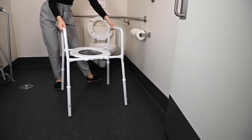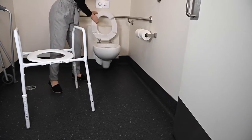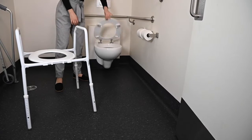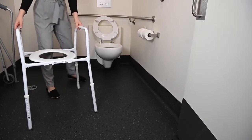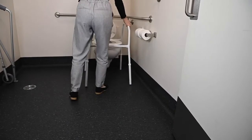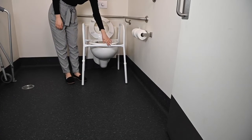To position your over toilet frame correctly, you must first lift your toilet lid and toilet seat. Then place the toilet frame over your toilet so that the frame seat is in line with the toilet bowl. The front of the frame seat will be rounded while the back will be square with a hinge.